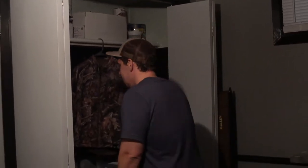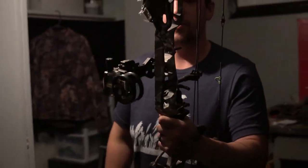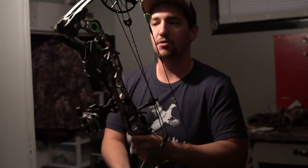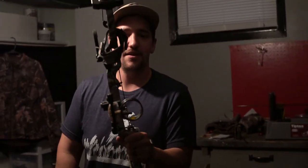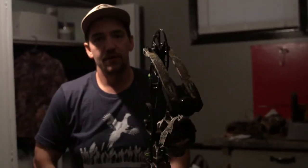That is the number one thing. For me, we have the Matthews Halon 6 and that is my weapon of choice. You can go with whatever kind of accessories you want on a bow. I know this is a very expensive bow, but I know there's a lot of you guys out there that like Hoyt, and for whatever reason Hoyt guys hate Matthews guys. I just like Matthews - that's what I've tried, that's what I like, and that's what I've been sticking with. I haven't really tried a Hoyt, can't knock them. Anyway guys, it doesn't matter.